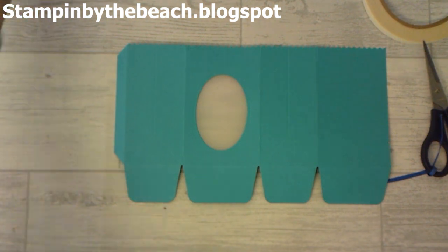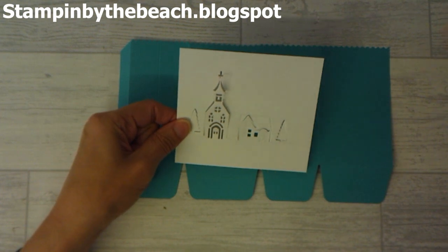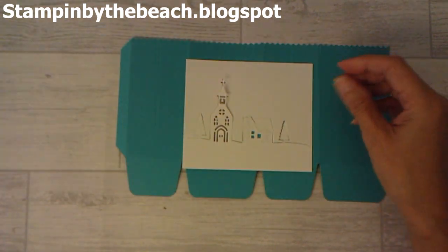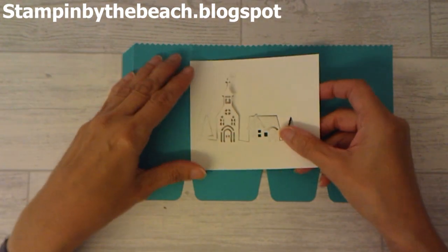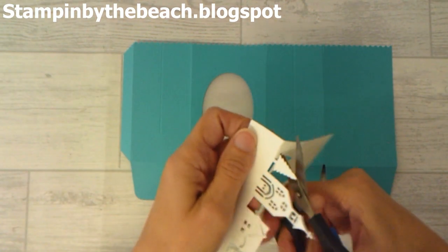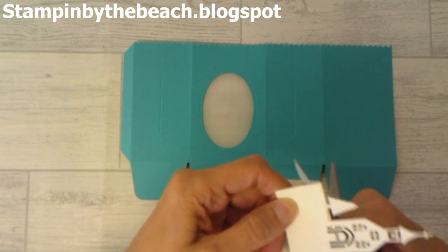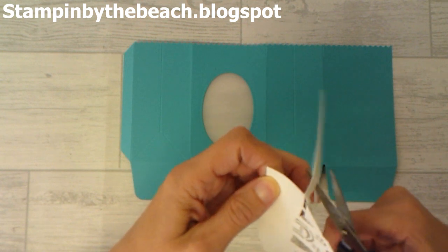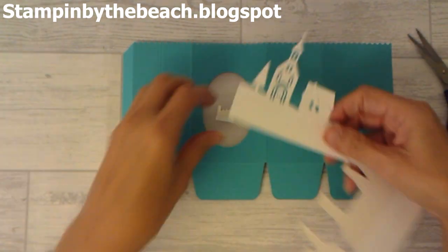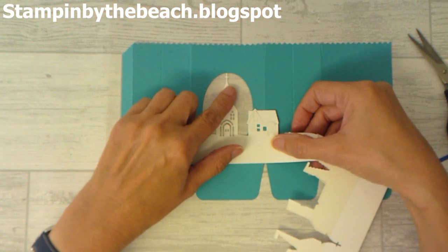On top of that I've cut this little church and house, and this is from the Hometown Greetings Edgelits — it's a really lovely set and I've had it for a little while. I'm just going to cut this bit off here to continue the snow line, and I basically want the church to be in the middle of my opening.